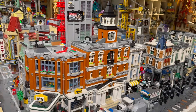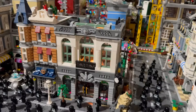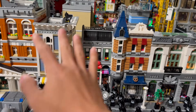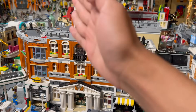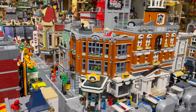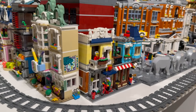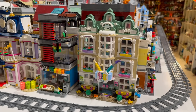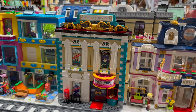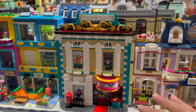Every single modular building LEGO has ever made is here, and I tried to group together the ones that made the most sense. The brick bank is in the financial district area, as well as Assembly Square focused on smaller shops, and then the town hall, which went nicely with the other dark orange building — the corner garage. Going around this side, we have some Creator mini-modulars and LEGO Friends sets: an art school, a modern hotel, the Assembly Theater with a LEGO Elves reference, where perhaps the worlds of LEGO Elves have merged into this.